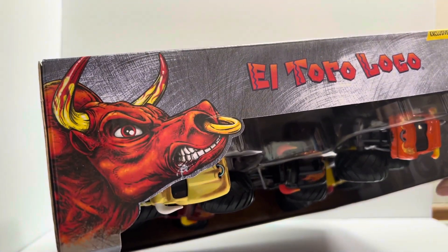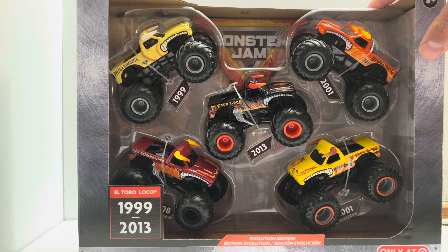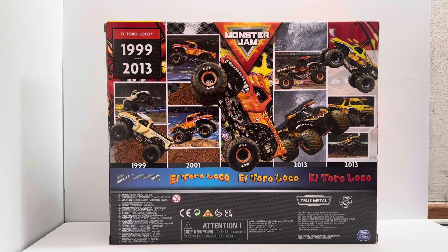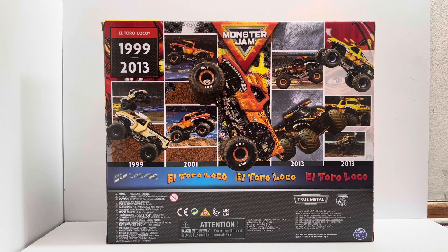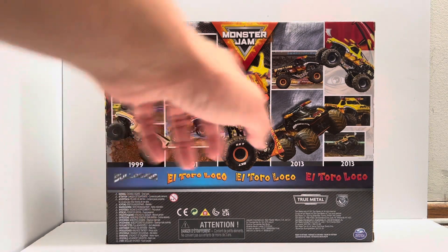The box art is pretty cool on this thing. Here we have all the El Toro Loco editions from 1999 to 2013, and also a Bulldozer which is not an El Toro Loco — but we'll get to that in a little bit. Got yellow El Toro Loco on the side, and here's the back of the box showing all the different versions of El Toro Loco.